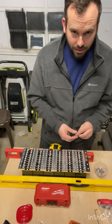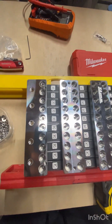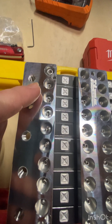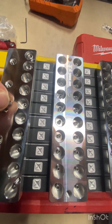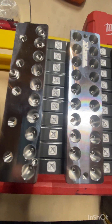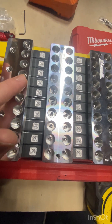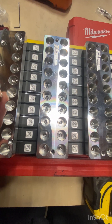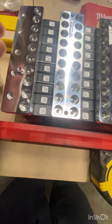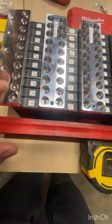All these holes are kind of recessed — I'll get you closer. The holes are recessed, so the easiest way is to set it on and slide it over on top. Look how small these things are — they are tiny. Take your time to make sure you get them on there good, because you do not want to cross-thread these.